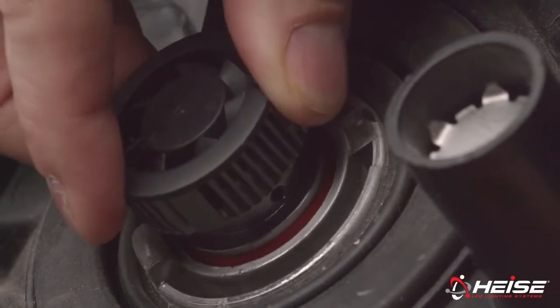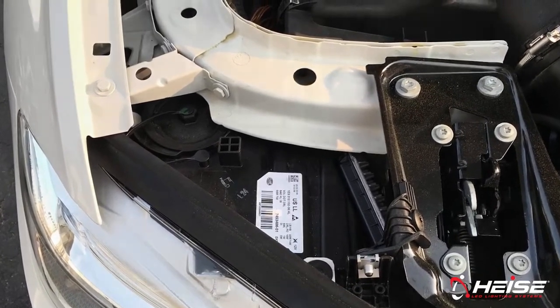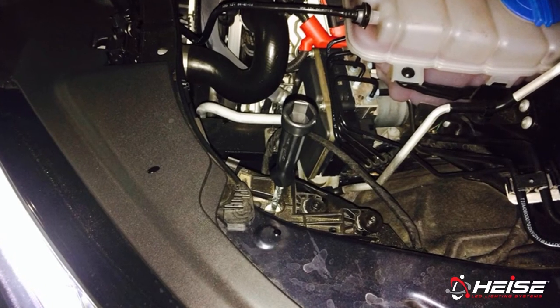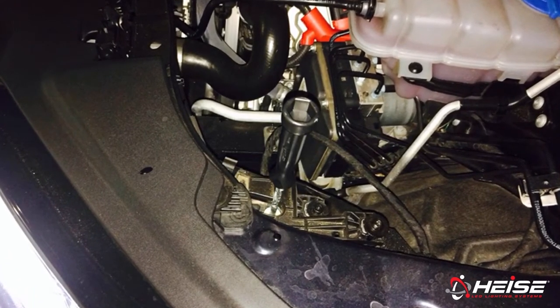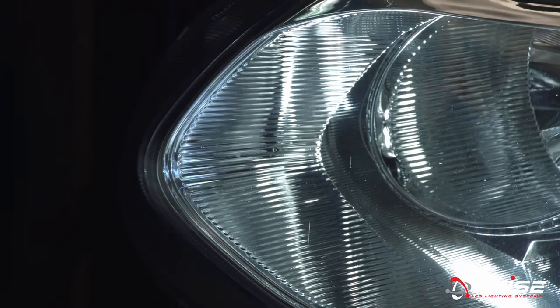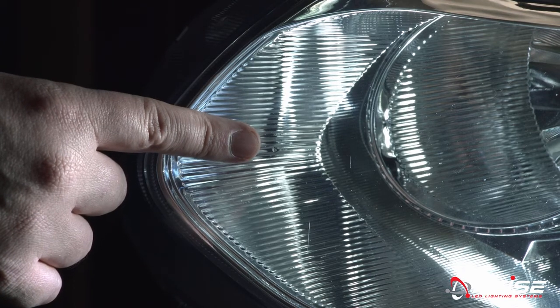The next step is to correct the height of the headlights. For height adjustments, the vehicle needs to be on a level surface three feet back from a wall or garage door. Height adjustment is done by turning the adjustment screw built into the headlight assembly, which typically requires a Phillips screwdriver or socket. The vehicle's user manual can assist in locating this and the tools needed. First, locate the dot on the front of the headlight lens in front of the new bulb. This dot marks the center of the light.